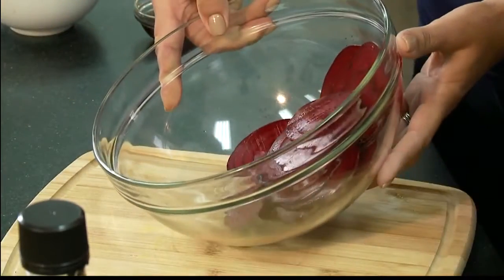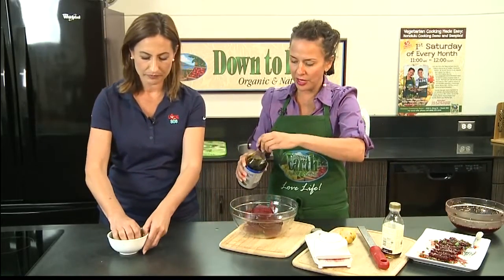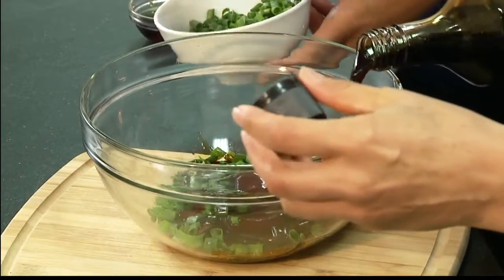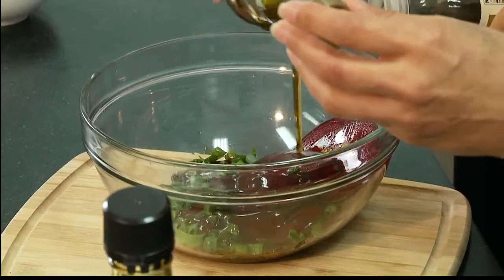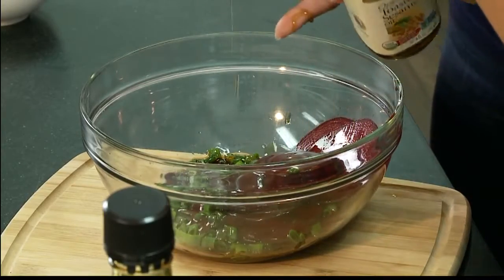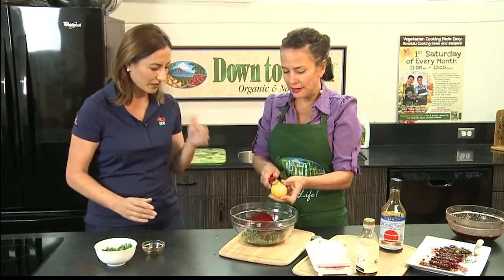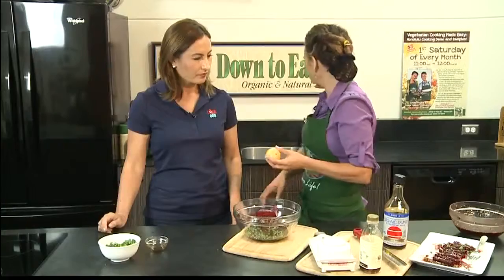We're going to have you add a handful of those green onions. I'm going to put in some tamari, and we're going to put in some of that maple syrup. We're also going to put in some toasted sesame. The longer this marinates, the better it gets. And we're going to put in some lemon zest and some lemon juice.